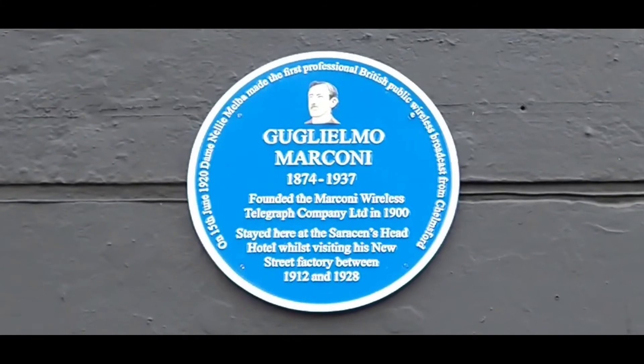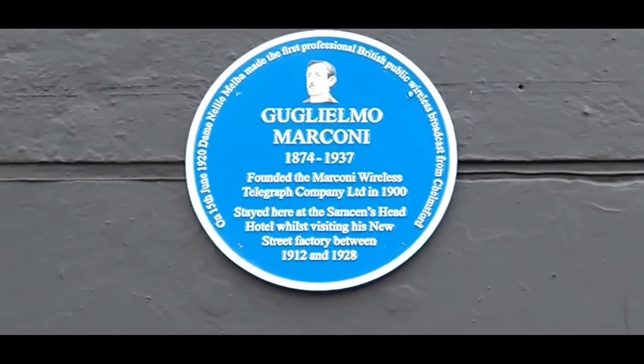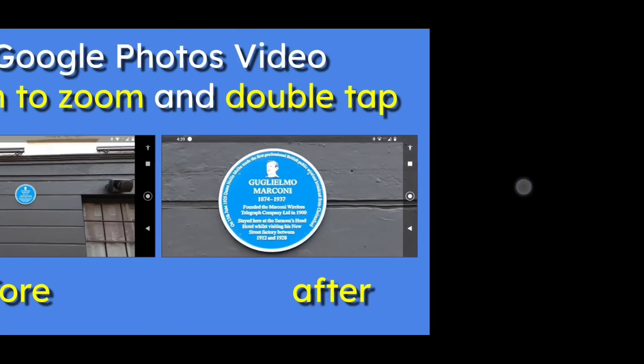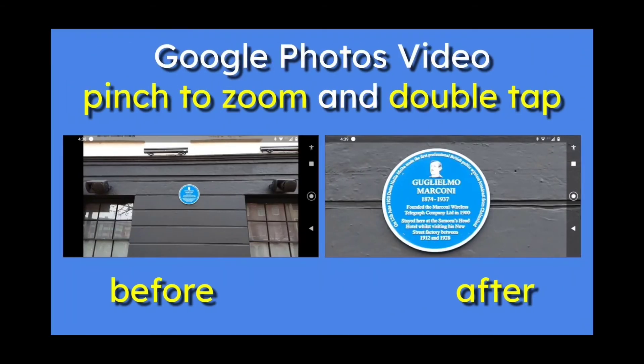If you have a low quality video, of course, you cannot make something appear that is not there. Double tap and go back. Which was Google Photos Video, pinch to zoom and double tap. What a wonderful feature on Android.